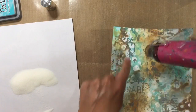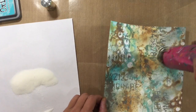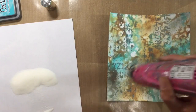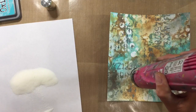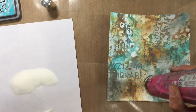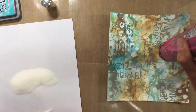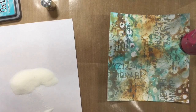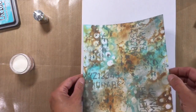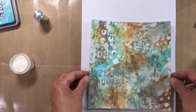Another happy accident this week! I just love how it's taken to some of those harlequins and partly to the numbers, but not others. It just goes to show you how long the distress inks do actually stay wet, because of course the embossing powder will only stick to the ink whilst it's still wet. Let's see how that looks — just make sure all of that embossing powder is set. I just love how that looks. And if I tilt it, I don't know whether you can see where that embossing powder has stuck in some areas.